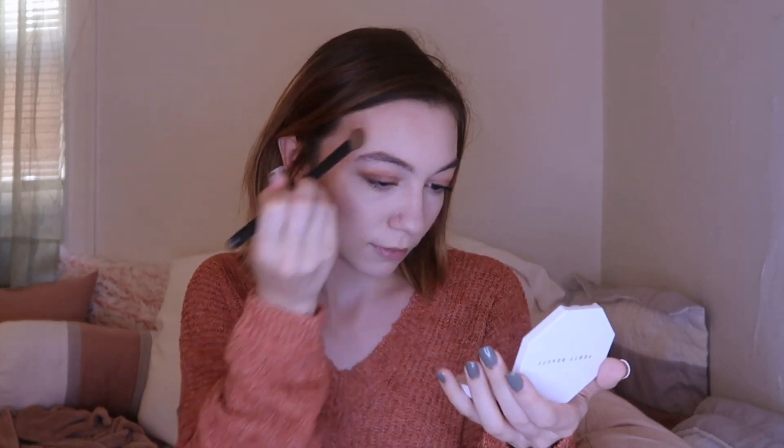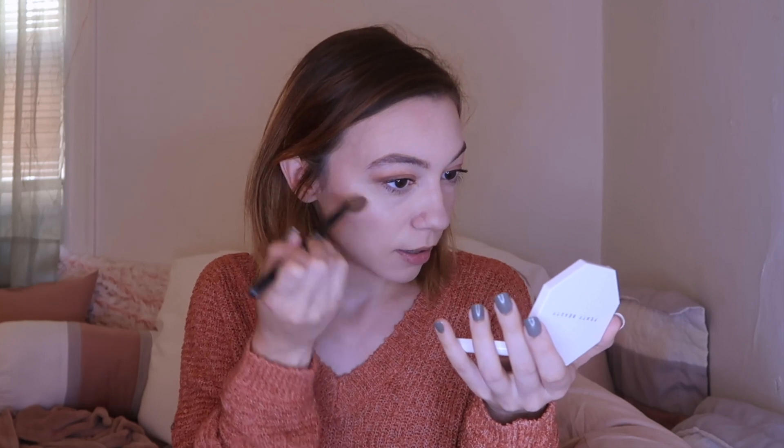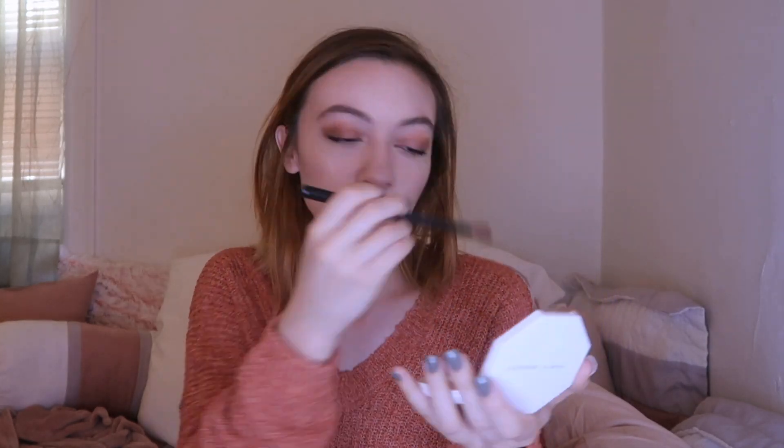I'm going to mix the shades together but start with Lightning Dust — it's like the perfect champagne mix of colors for my skin tone. There were about five different shade palettes, which is awesome. I'm taking a little bit of the lighter one and applying it on the cupid's bow too. Hopefully you can see — that is beautiful, just the perfect intense sheen highlight that doesn't look like a stripe. I feel like you could find one for your skin tone pretty easily.